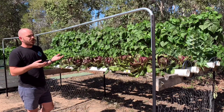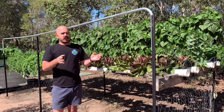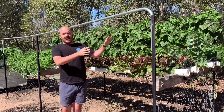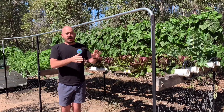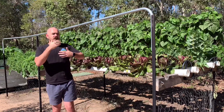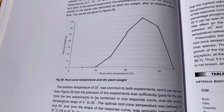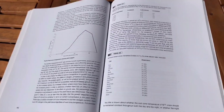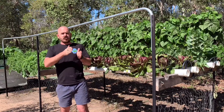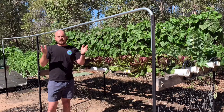I'm going to outline the specific temperatures you want to achieve for appropriate oxygenation within an NFT system. According to my NFT bible, the maximum yield gained when temperature was taken into consideration was between 25 and 30 degrees Celsius for your nutrient solution, with a broader ideal range of 20 to 30 degrees.